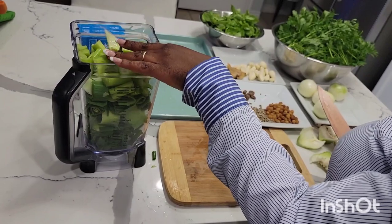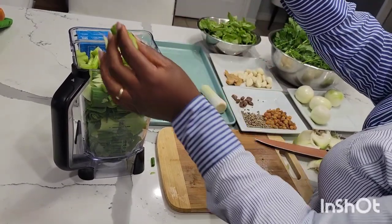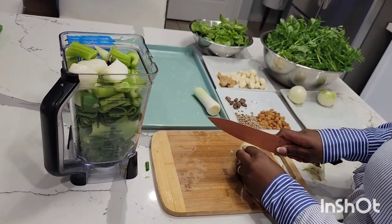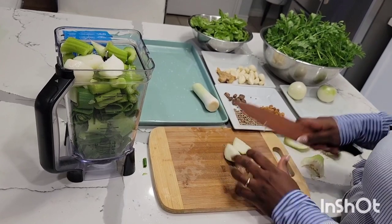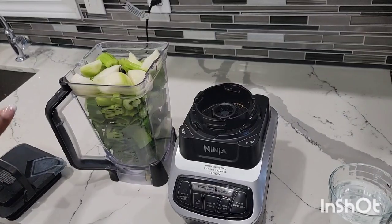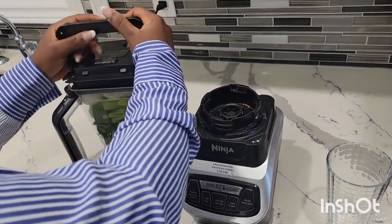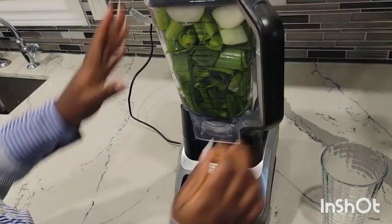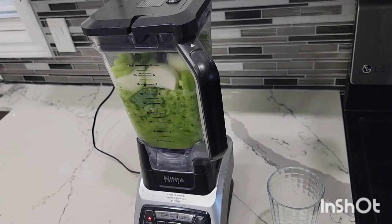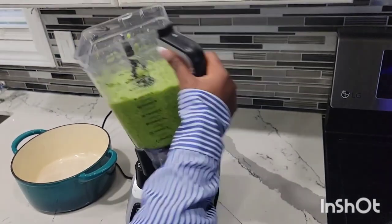If you want a very smooth consistency, you can avoid the celery or use very little, because celery is very vibrant — it has all these strings or whatever they're called — so it's very hard to blend. Now I'm going with our onion. My blender is full already, so I'm just going to put in some water and blend this. Our first batch is ready; I'm just going to dump it into the pan.